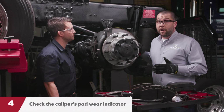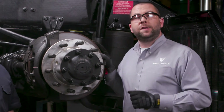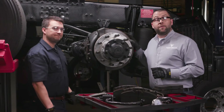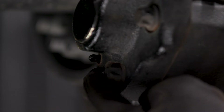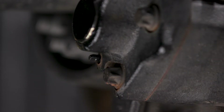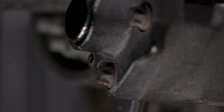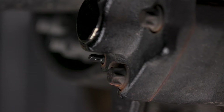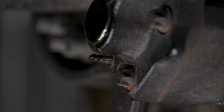Some air disc brakes have a notch in the caliper body that you can compare with the carrier position to see if you have pad lining remaining. Meritor air disc brakes have a visual wear indicator that protrudes from the rear of the brake. It can be easily viewed by a technician while the wheels are still on the truck. The indicator has graduated increments that allow the observer to know how much lining is still remaining. When only one end of the indicator is showing and no more lines can be viewed, the lining needs to be replaced.